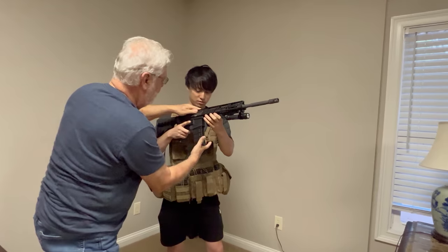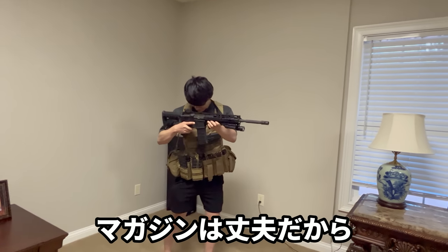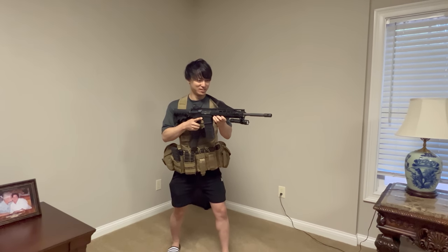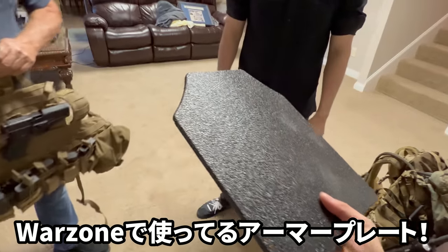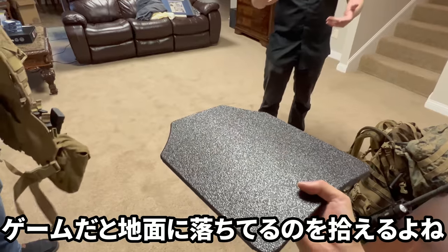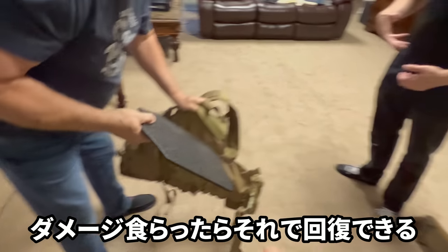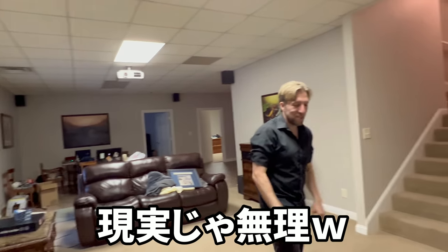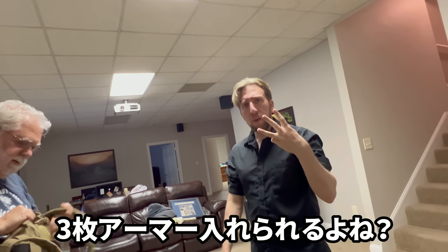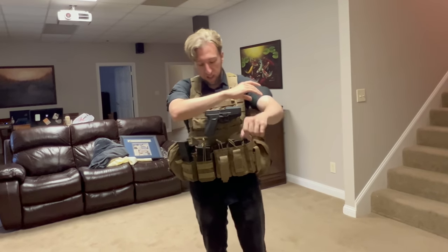Then we'll see how quickly you can reload — yeah, reload! Drop it, yeah, it's fine, they're strong. Ready, just tell me when you're ready. Ready. Okay, three, two, one, reload! There you go, good, good — that was way better than the pistol, that was faster. That's a real 40 caliber Glock 22. We shot 9mm, so that's 40 — way heavier. If you want to move faster you can drop the plate, like in Call of Duty when you're putting the plates in.